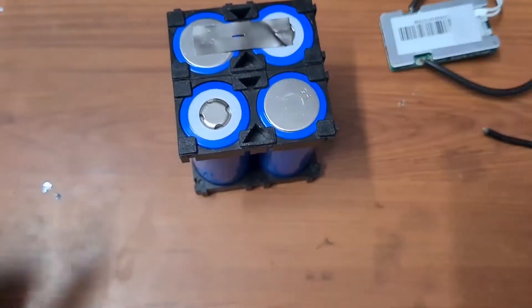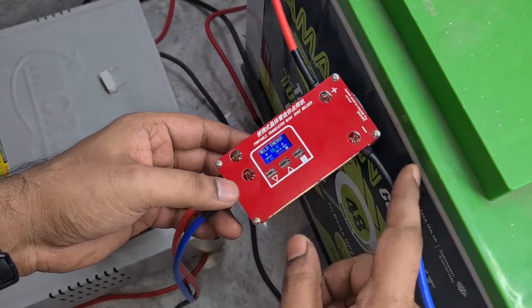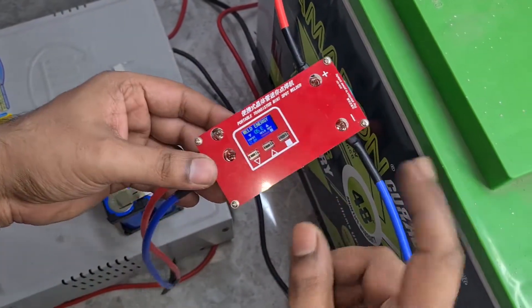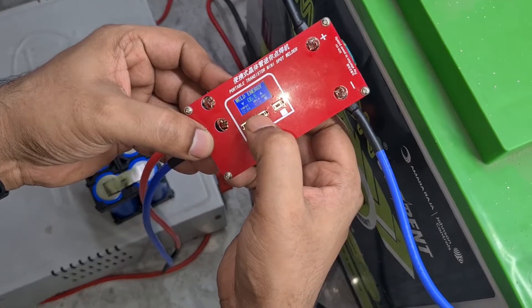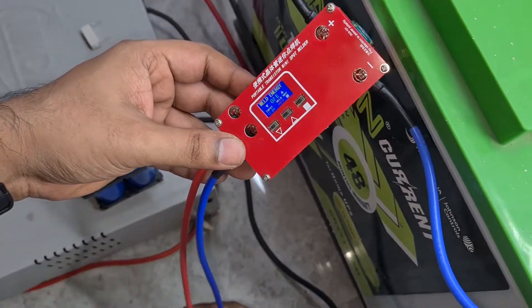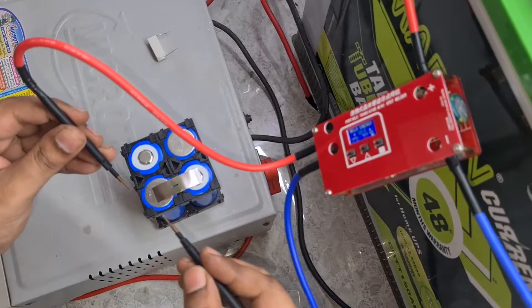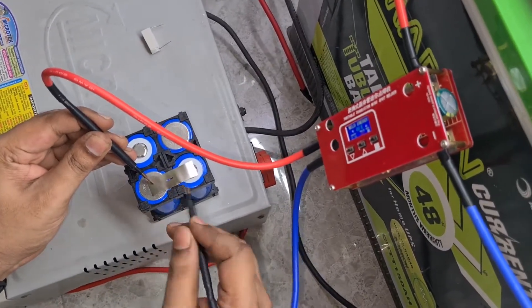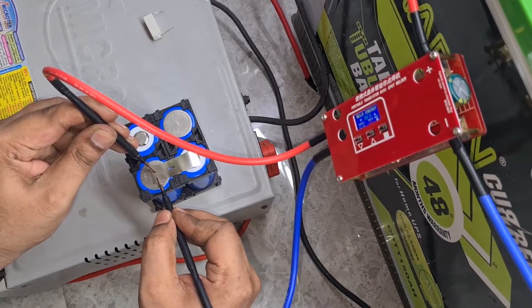You can use a good quality spot welder or a soldering iron, but I prefer spot welding because soldering increases the battery temperature. I've connected the spot welder to my inverter battery and set it to manual at seven joules. I got this from Banggood — I'll leave a link in the description. There are certain mods required, and I've made a video on that.